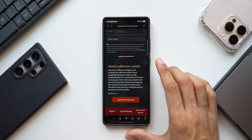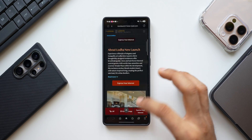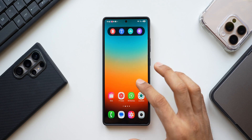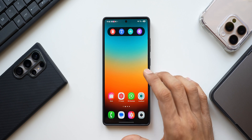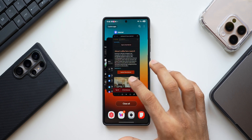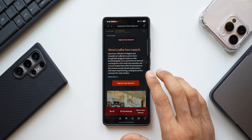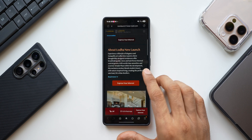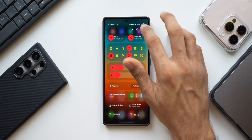If you're sharing your phone with someone to view an article and hand it over, the other person could quickly swipe up and access your home screen or other applications. There is a privacy feature called App Pinning to prevent this. When you pin a specific application, the other person will not be able to access anything else on the phone apart from the app already open on screen.